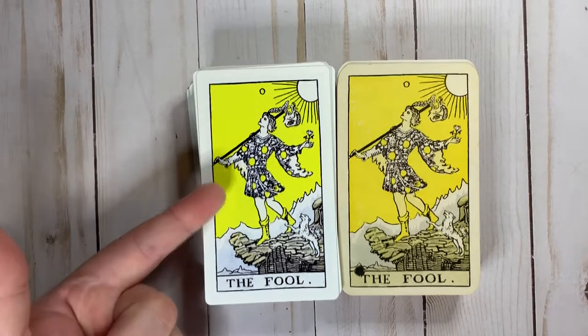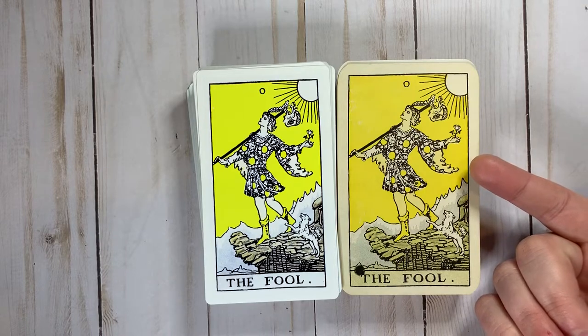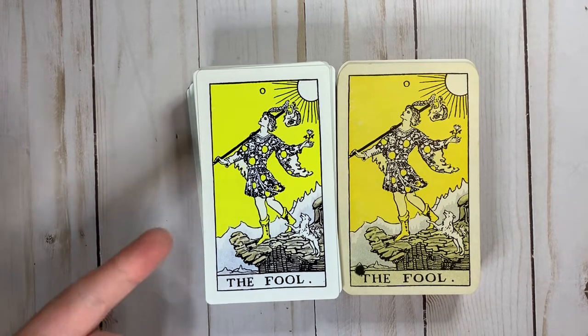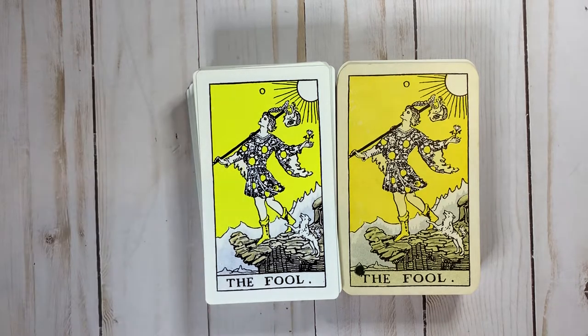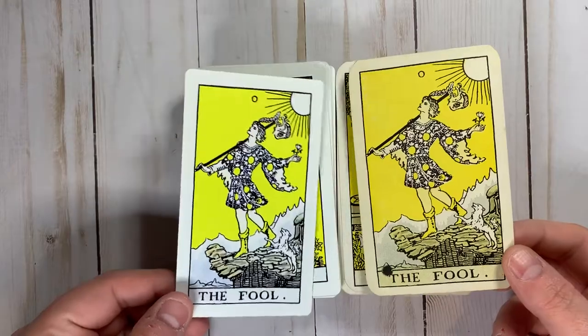I'm also not a huge fan of how bright these yellows are when we compare it to an actual yellow DeLorence. I think that was a miss. No one likes to stare at bright yellow. Biologically, that's a signal for mammals — at least — of danger, especially when it's yellow and black. Yellow and black is not a color combination that humans like to look at for very long. So making it this bright yellow just intensifies that even more.